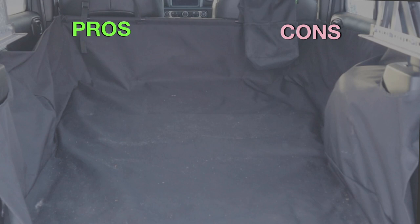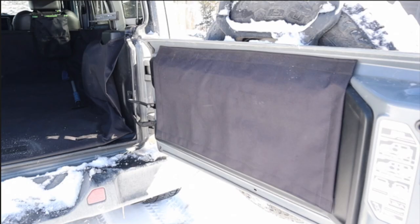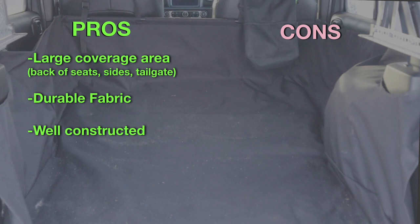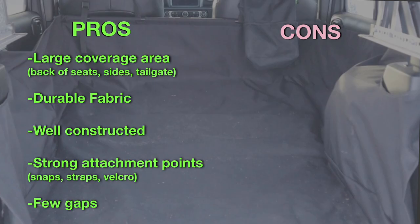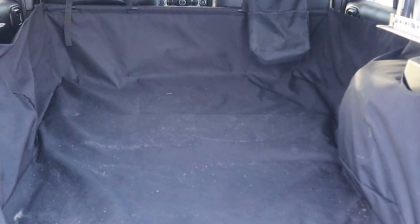Now let's have a look at the pros and cons of using a cargo liner like the Dirty Dog Cargo Liner. First, it covers a very large area — the backs of the seats, the sides, and the tailgate. Second, it seems to be made of a very durable nylon weave fabric with a rubberized backing. From my three years of experience, this product is extremely well constructed, evidenced by very strong attachment points like snaps, straps, and Velcro. And finally, there are very few gaps in the design that would permit any dirt or water to get past the liner and dirty your Jeep.